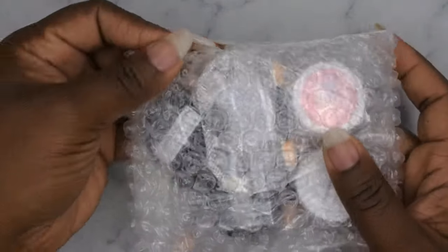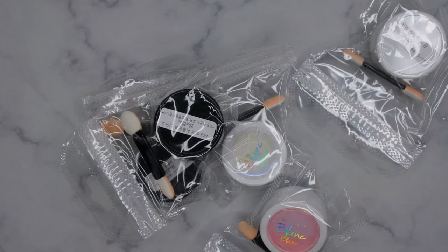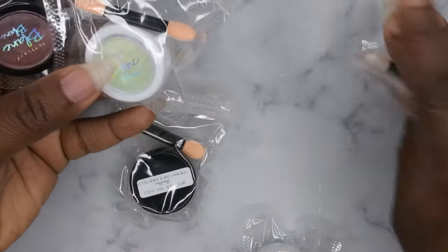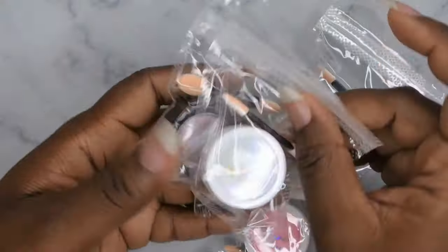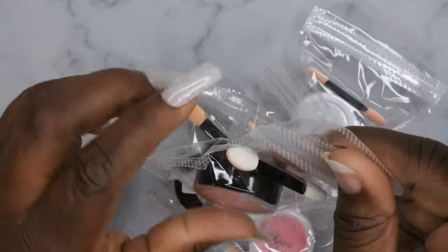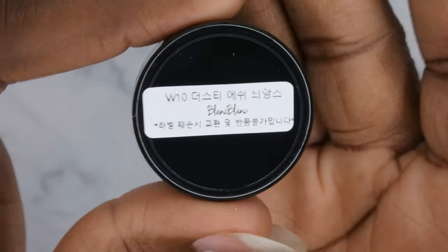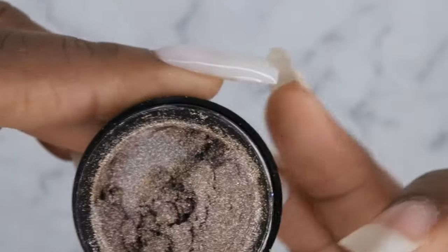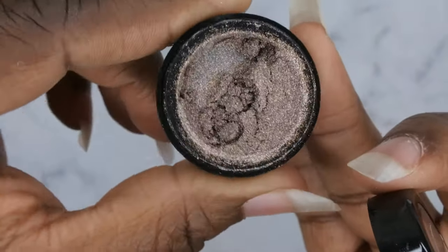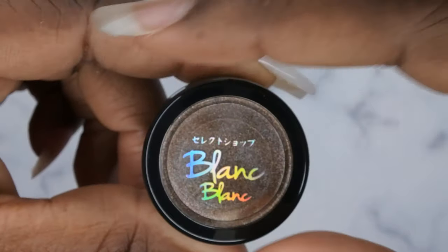While that's curing, let's take a look at the chrome powders from Blanc Blanc. I got five of them. I like that they all come individually packaged and each has a little sponge. These are all the colors on the box. The first chrome powder is W10 — it looks like it's going to give a rustic vibe once swatched. I'm going to swatch all of these on top of the Crazy Top coat.